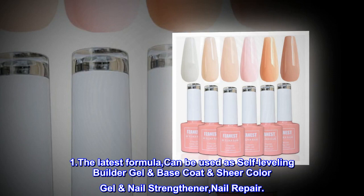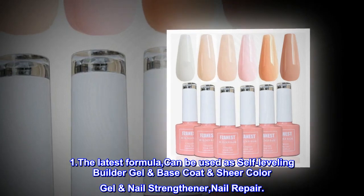1. The latest formula can be used as Self-Leveling Builder Gel, Base Coat, Sheer Color Gel, Nail Strengthener, and Nail Repair.